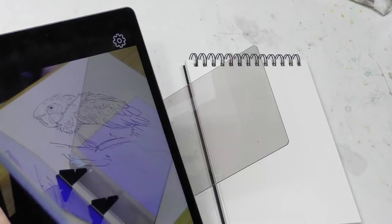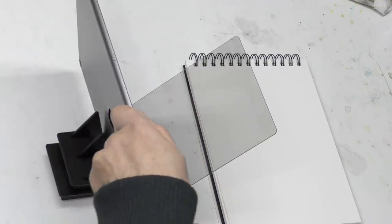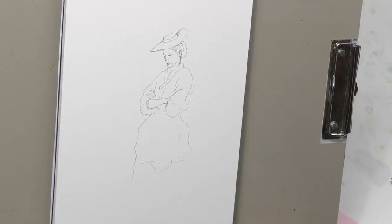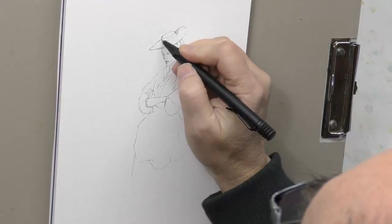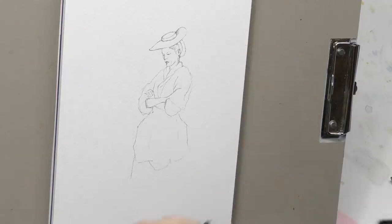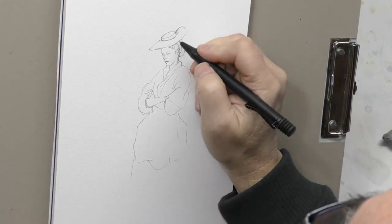I'm going to transfer this down to my drawing surface with the Etcher Mirror — I used this with the elephant if you saw that episode, and I'll leave a link down there. Here is my pencil drawing all transferred down. I forgot to flip it — the Etcher Mirror comes with an app and you can flip the drawing before you transfer it. But it works either way, left facing or right facing. Now let me talk about the ballpoint pen, which is what I'm going to use to finish out the drawing.